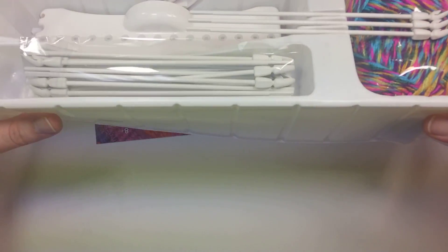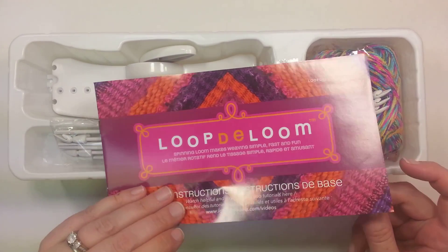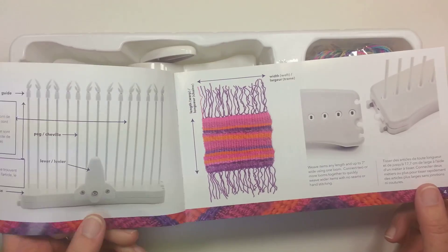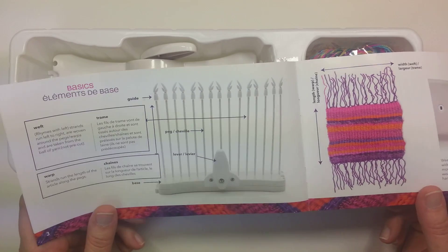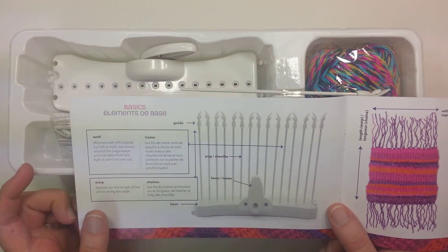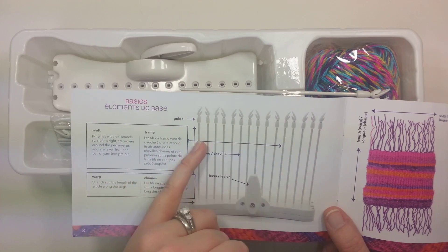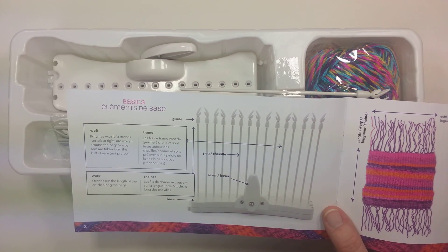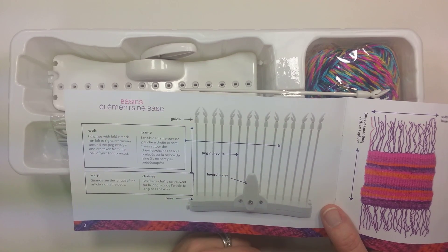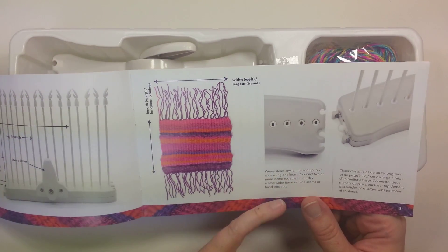Nothing else in the box. Instructions. So, Looptie Loom — some different things to make. They talk about what things are and try to explain them. They're saying that going back and forth is called a weft, and then the strings that run up and down are called the warps. That might get a little confusing, but here's where it shows that the looms can be connected together to make something longer.